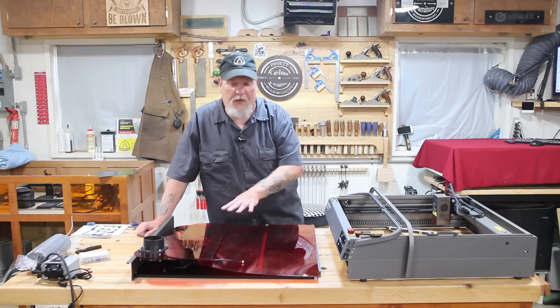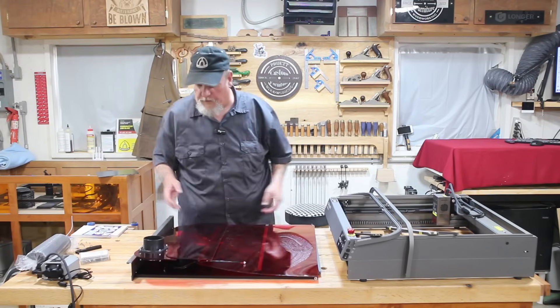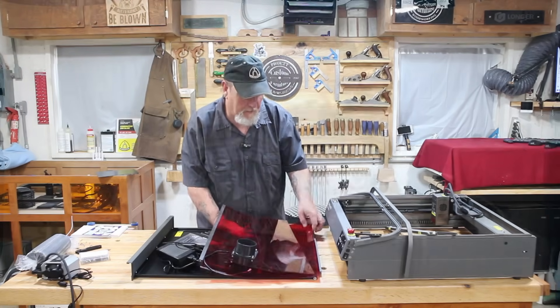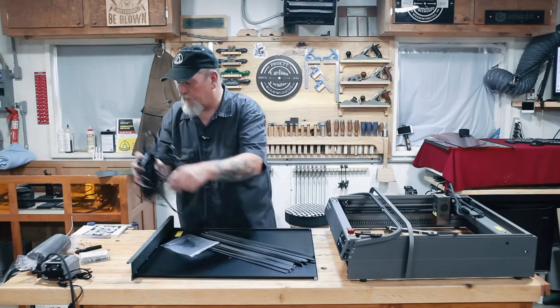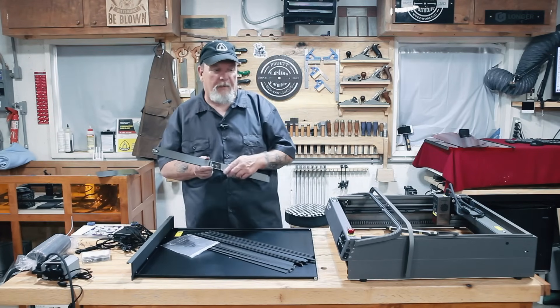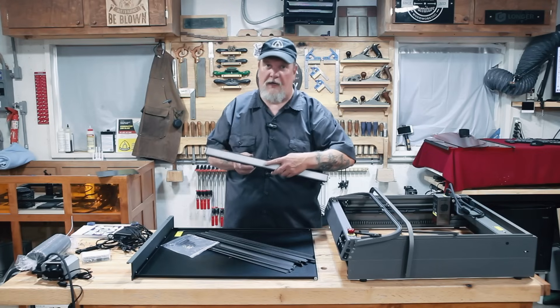It comes with a frame we have to assemble for the top. These are the lenses for it — I'm going to move these out of the way real quick before I damage them. It comes with your power supply cables, typical stuff, safety glasses, little tool kit. In the top it has a camera, and on the front edge of the top it has an LED light bar.